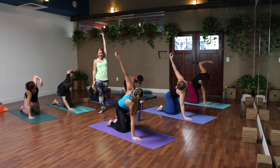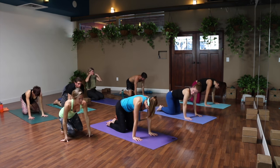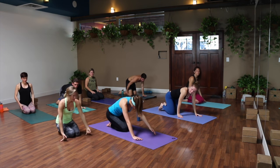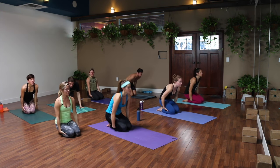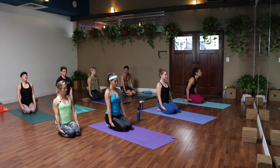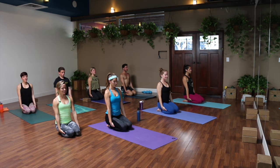We're going to sit back so you're sitting on your feet. If this is not comfortable in your ankles, you can always sit on a block. Slide your hands kind of between your thighs and your calves — I like palms facing up, but you might try palms facing down — and see if you can roll your shoulders down your back. A little stretch here, breathe. One more.